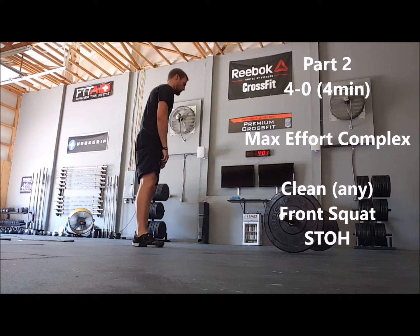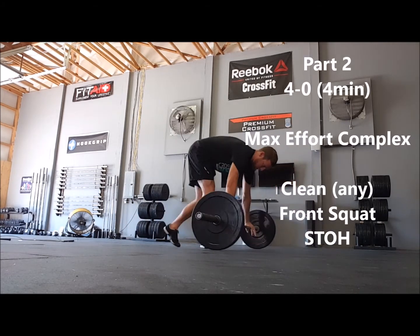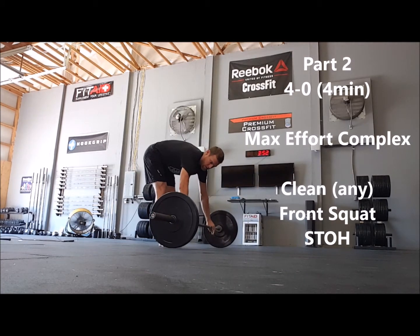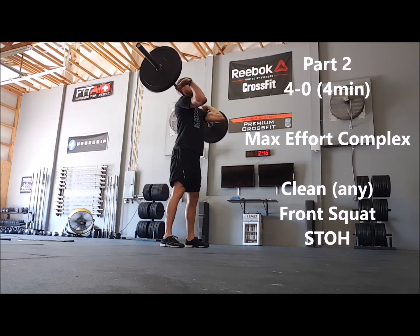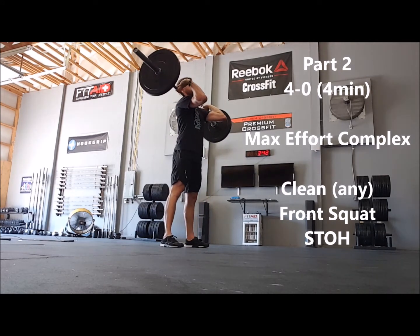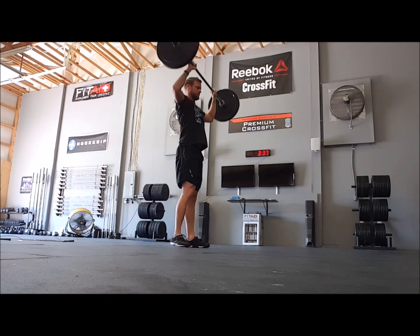The second part will begin at the 4-minute mark. It will be a max effort complex of any style of clean, followed by a front squat, followed by a shoulder to overhead. For example: a power clean, followed by a front squat, followed by a split jerk — good rep.